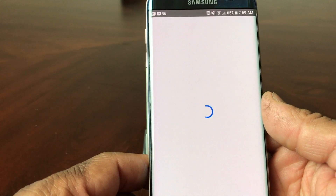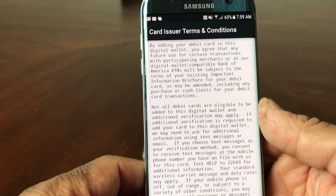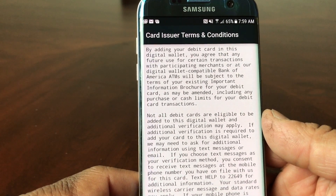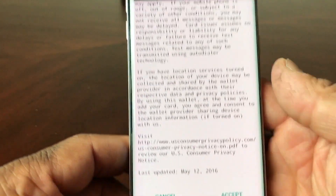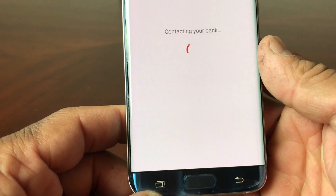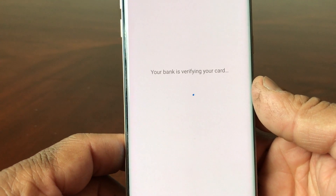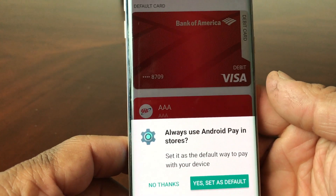After that's done, we'll wait as the app works, and then it goes to a screen asking for your card issuer's terms and conditions. Read through that and slide up. Once you slide up, at the very bottom you can cancel or accept — go ahead and tap accept. Then the app works to verify your card. Shouldn't take long, and there it is.